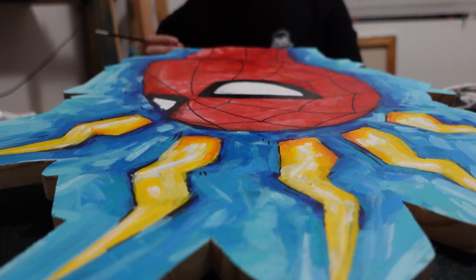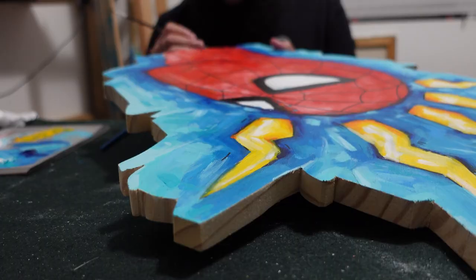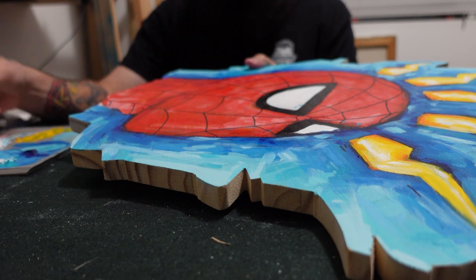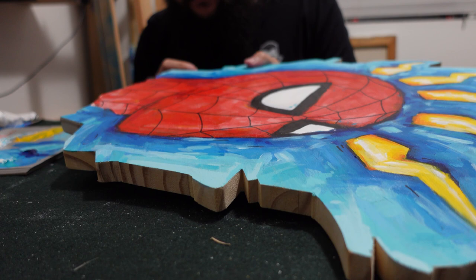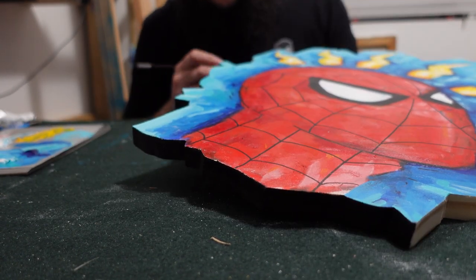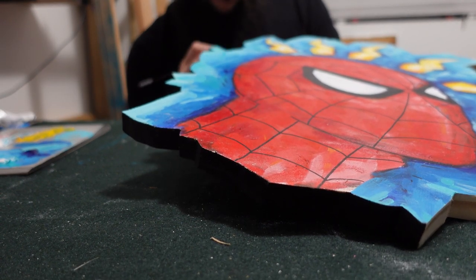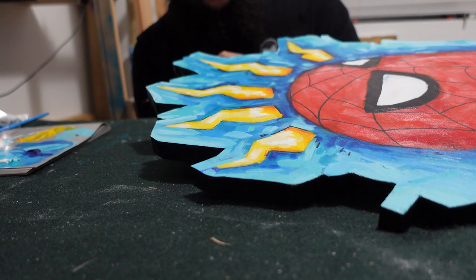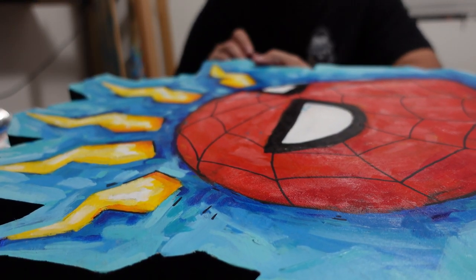On the sides of the canvas, because I had cut into it after gessoing, the sides didn't have any gesso and I didn't apply any because I was being lazy. So I had to put down a lot more black than I wanted to cover up the wood. But with all that, I think it came out awesome — I love it. I can't wait to show you guys the final shots at the very end of the video, so make sure you stay to the end.